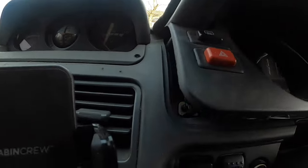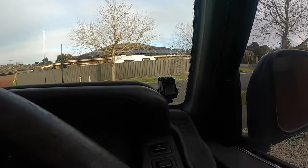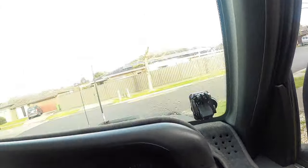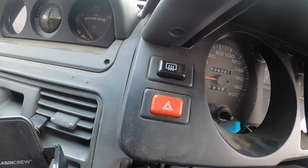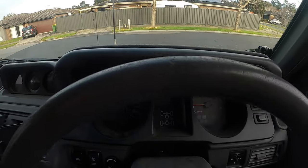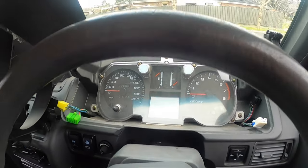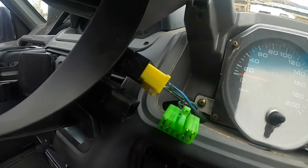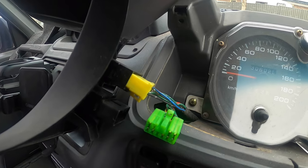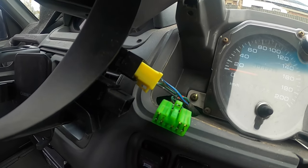Sometimes you need to use a screwdriver to lever them out a little bit, but there are tabs on them - don't force them or you'll break them. Be very careful when pulling them out. The one on the left hand side is a bit of a pain to get out, but the one on this side is pretty easy. I'll get those plugs out and then look at getting the actual dash cluster out.